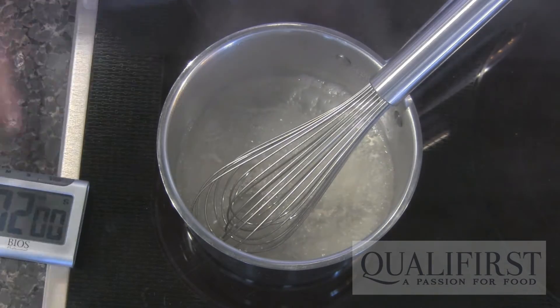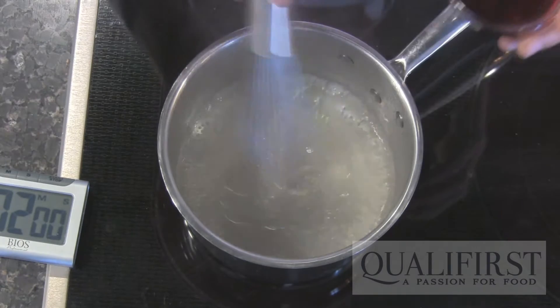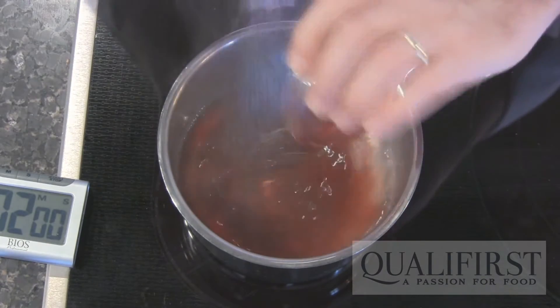Now that it's been simmering for two minutes, I'm going to turn the heat off. At this point you would add whatever flavor you want the pearls to be — I'm going to add blackcurrant juice.